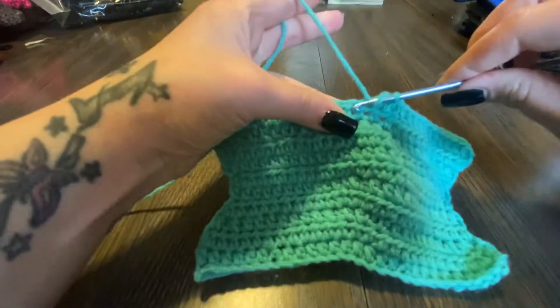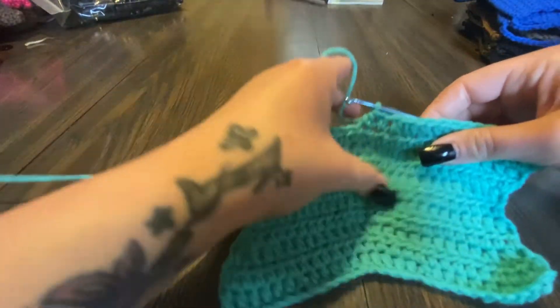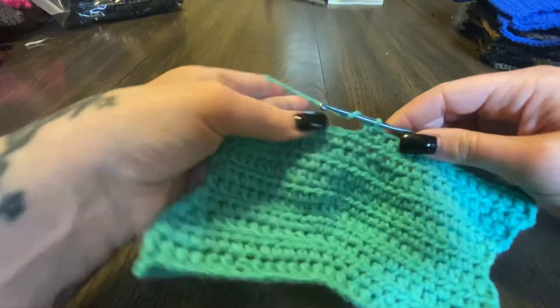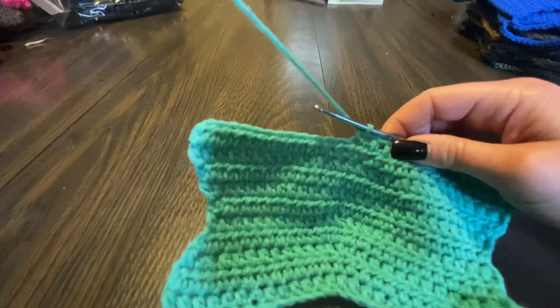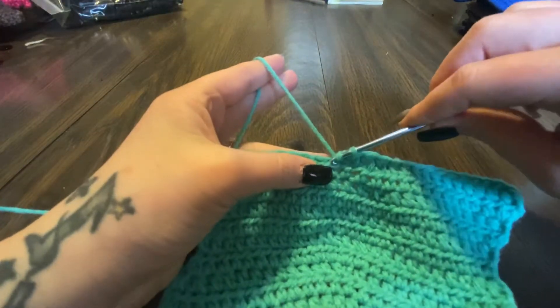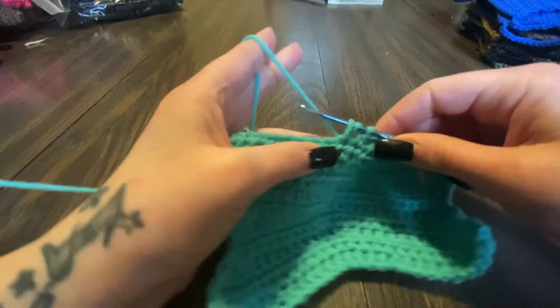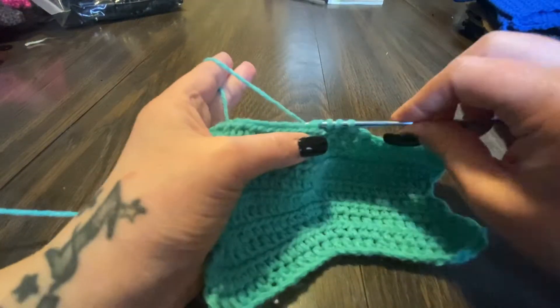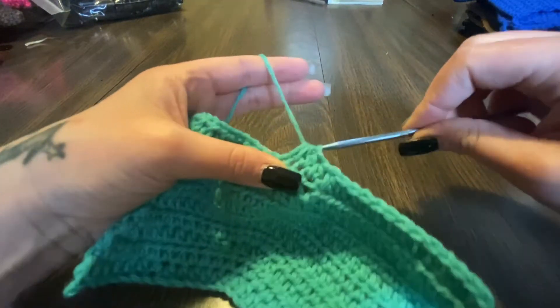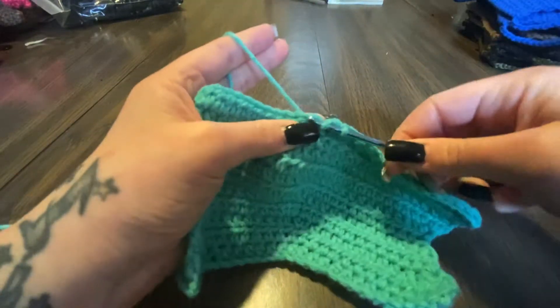Then we're gonna do two, three half double crochets in the next three stitches, and then we're gonna decrease again. Yarn over, go through the stitch, grab that yarn — three loops — go through the next stitch, grab that yarn — four loops — and go through the four loops. Then we're gonna continue half double crocheting.